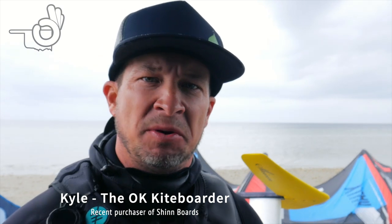I bit the bullet after seeing these Shin boards the last couple of years — I needed some new twin tips underneath my feet. I really fell in love with the vintage look of these boards, and my kiteboarding partner Charles says they remind him of a 60s muscle car.